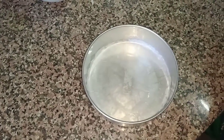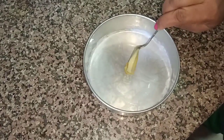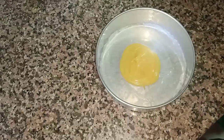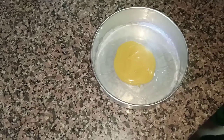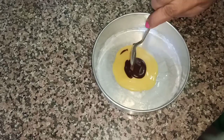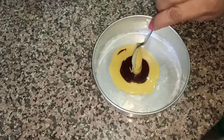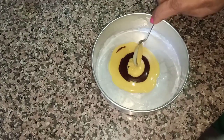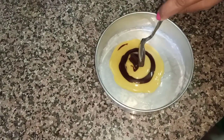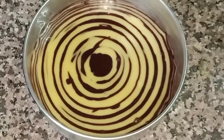One by one, we will start putting the mixture in this mold. First the white portion, then the chocolate flavor. All the material is added. Now we will design it a little bit to create the zig-zag pattern.